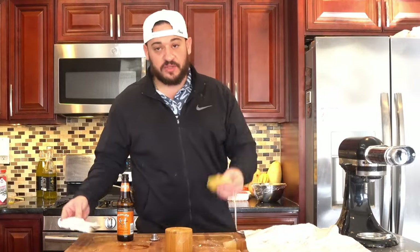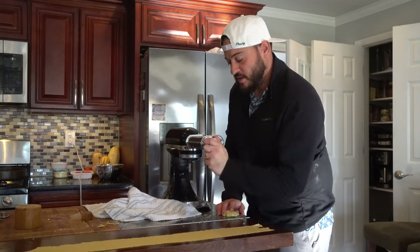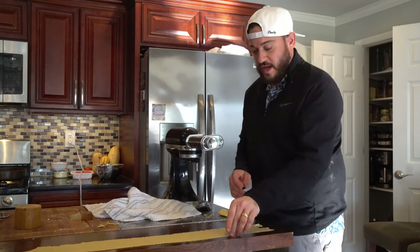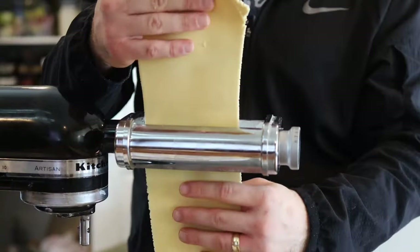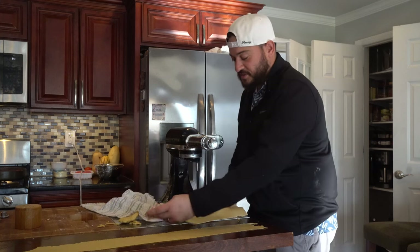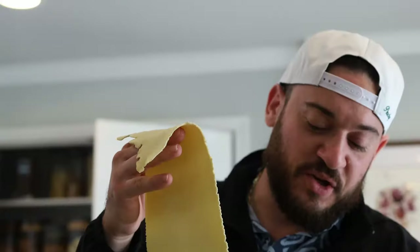Sauce is saucing and the dough is rested. Now what we're going to do is roll out our sheets. We're going to start from the thinnest setting and work our way down to the thickest. You should be able to see your hand through it — that's how you know it's good. Especially for lasagna you want nice thin layers. You could totally buy the box ones — what you would do is boil them, then put them in a bowl with ice once cooked, and then begin to lay the lasagna that way.